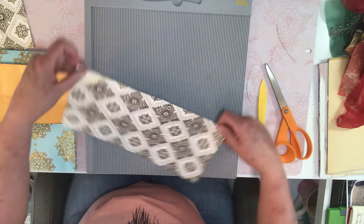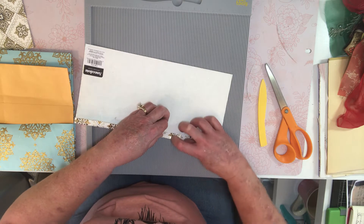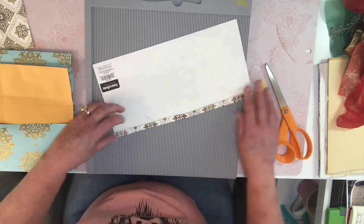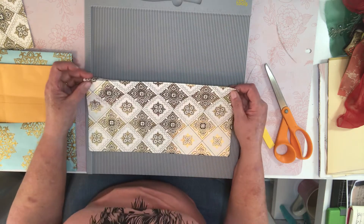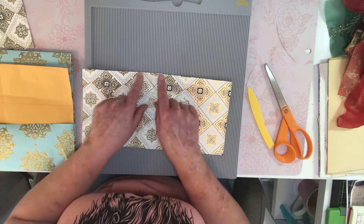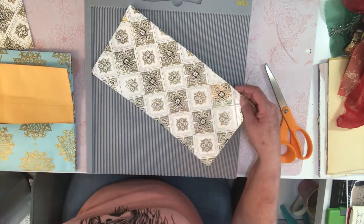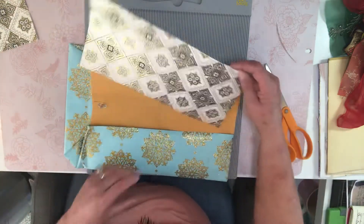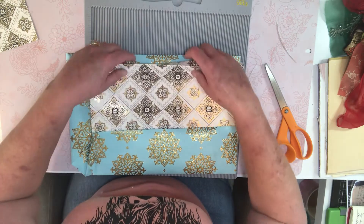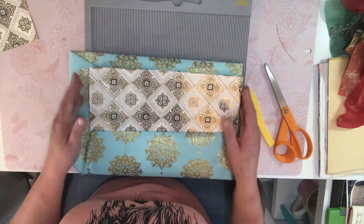Oh my gosh, that's not straight — I can see that even with double vision. I can't get too far away from this cover or I'm going to forget what I've done, what was in my brain.